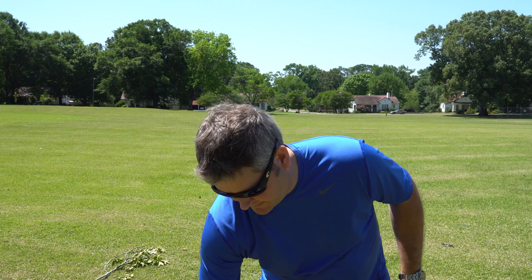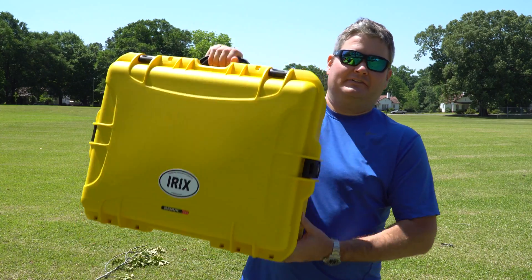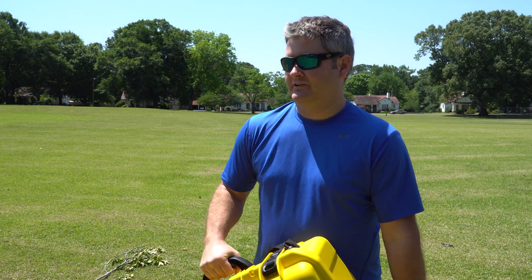Hey y'all, Rick Skye here, back again with another video. Today I have the latest DJI Phantom 4 case. This particular one is in yellow, but it comes in other colors too.